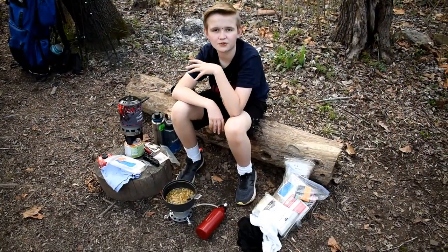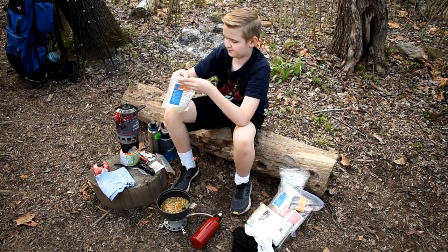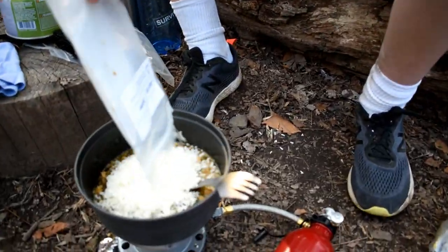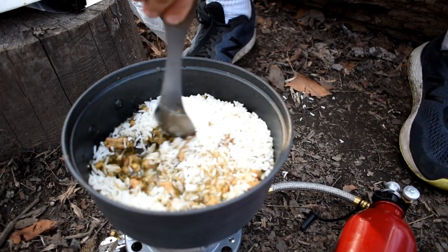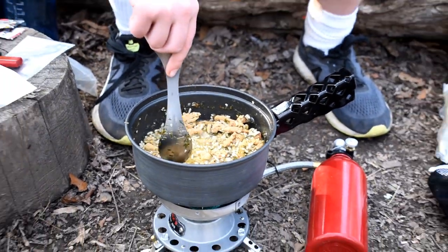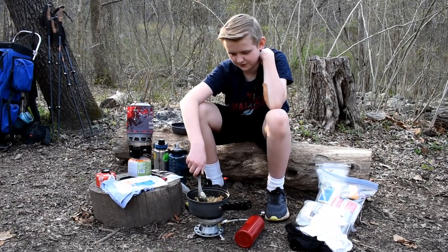So guys, we waited three minutes and now we're ready to let the rice in. Now we're going to stir it and let it simmer for about three minutes. It smells so good and I haven't even tried it yet.